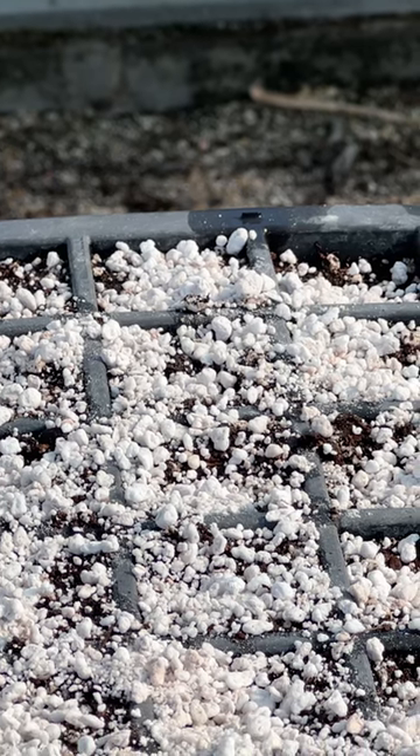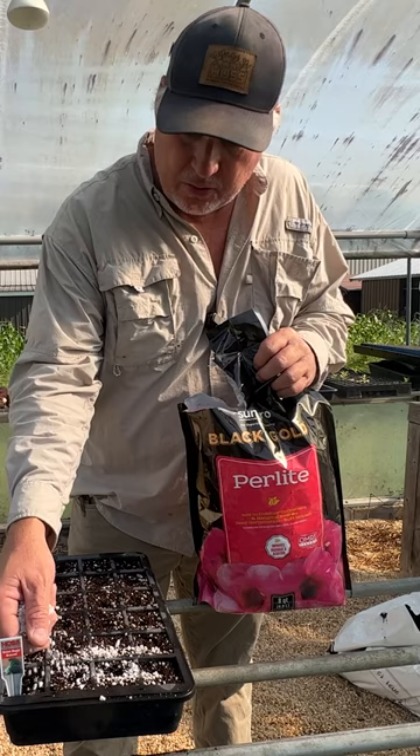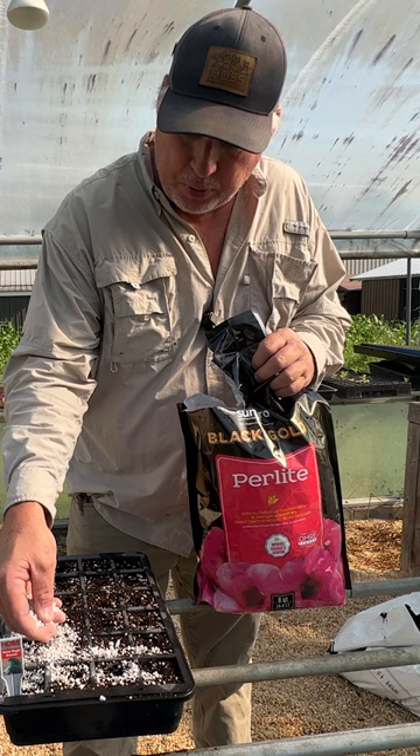When you start to cover up your seed, we like to use a product called perlite. Perlite is a nice fluffy product that works great for covering up the seeds. The seeds can push right through there when they start germinating, and that is our preferred way of doing it.